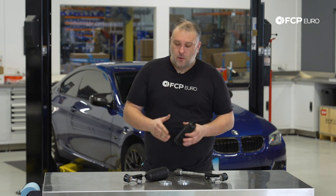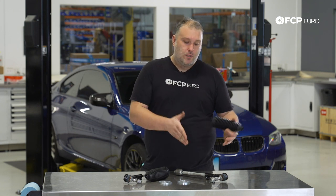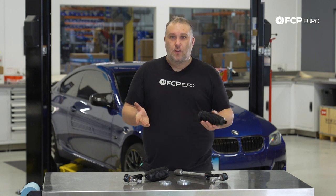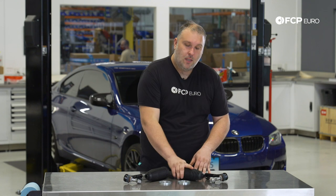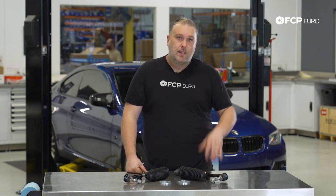At the end of the video, we're also going to show you how to set the toe angle once you install the new tie rod end, so you can actually drive the car to your alignment shop without the steering being all over the place. With that said, let's talk about some of the tools you need to do this.